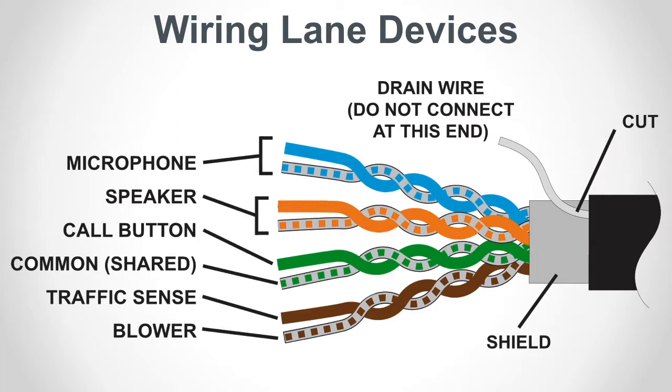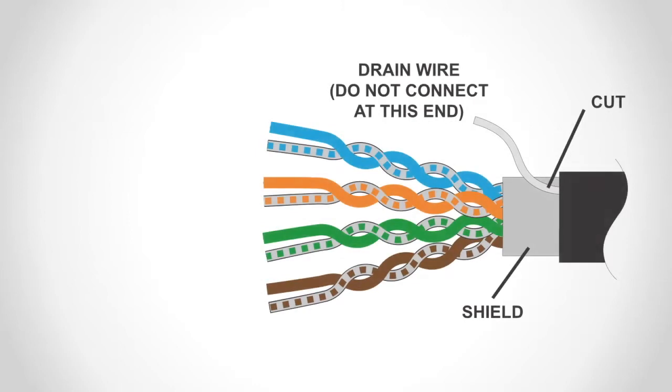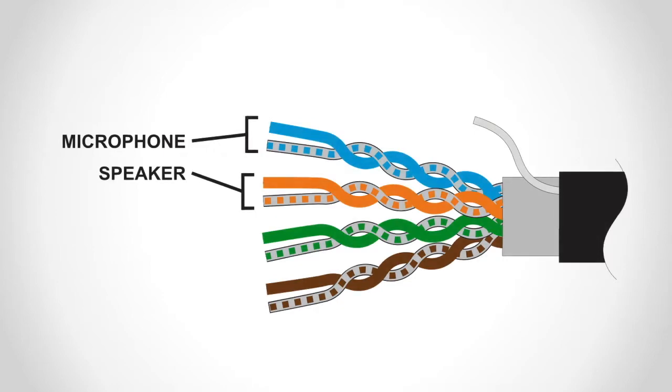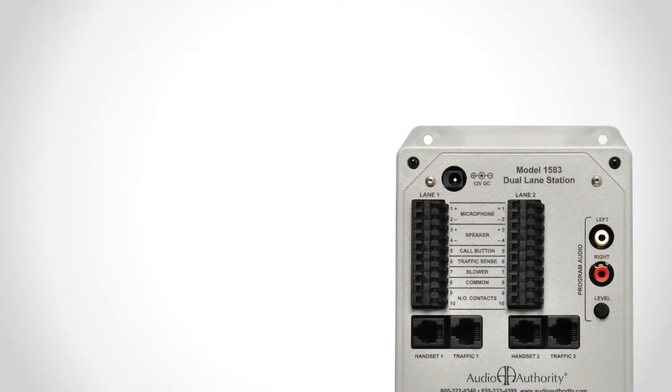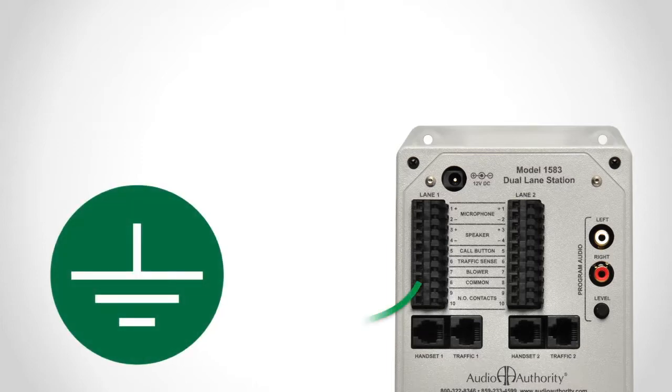Use shielded paired cable with three to six twisted pairs of conductors, depending on your configuration, to connect the model 1583 dual lane station to the lane microphone, speaker, and call button. The drain wire on the lane end of the cable must be trimmed off and not connected to anything. Always use one twisted pair for microphone and one for speaker to maintain audio quality. For proper system operation, one of the lane common terminals must also be connected to a good ground, such as an electrical box or a metallic structural member, using the green ground wire.